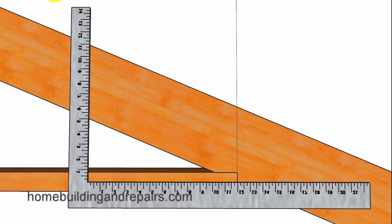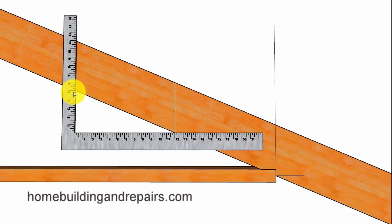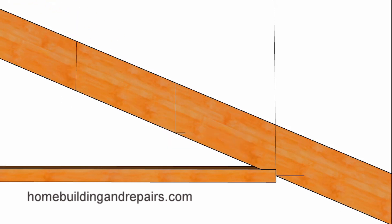Put the framing square back in and slide it up until the 12-inch mark lines up with the line at the bottom of the rafter. This provides another 12-inch horizontal measurement with a 5-inch rise. If you drew a level line across and then came up, this would be 10 inches of vertical distance, 24 inches of horizontal distance, and 2 increments for the roof rafter.